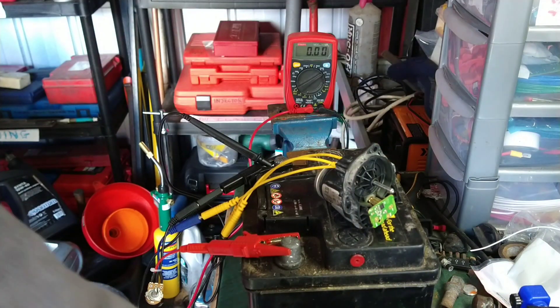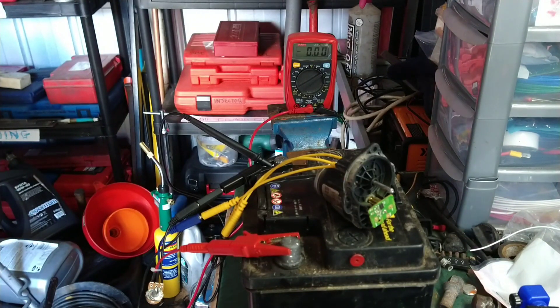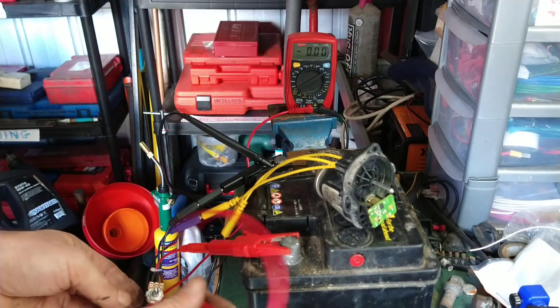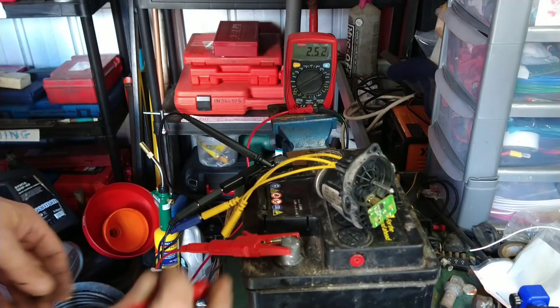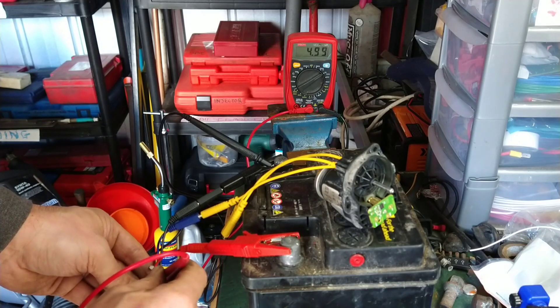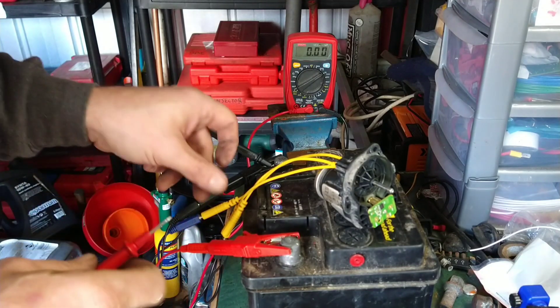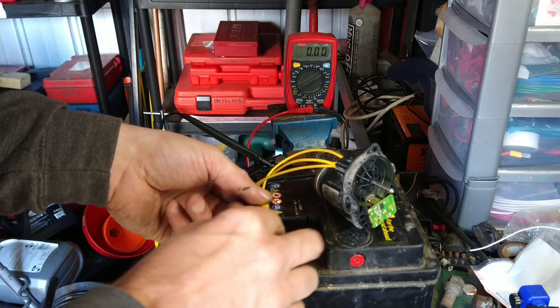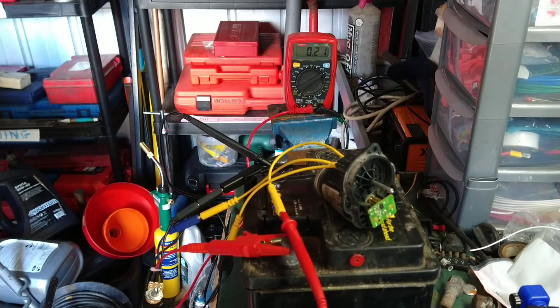I'm taking the 5V supply from my other one of these so I can use it. You can see on the multimeter I've got 12.6 volts. This potentiometer is putting out almost 5 volts, and I've got a signal wire here — it looks like 0.2 of a volt.